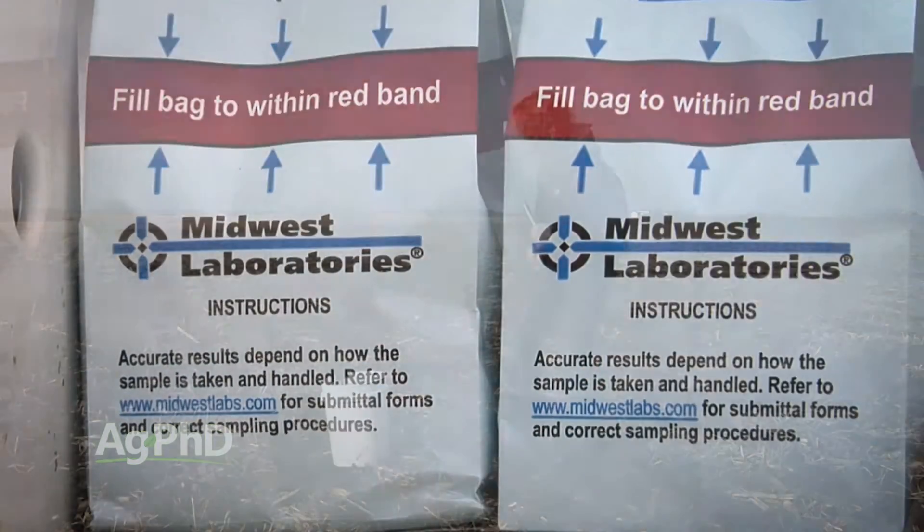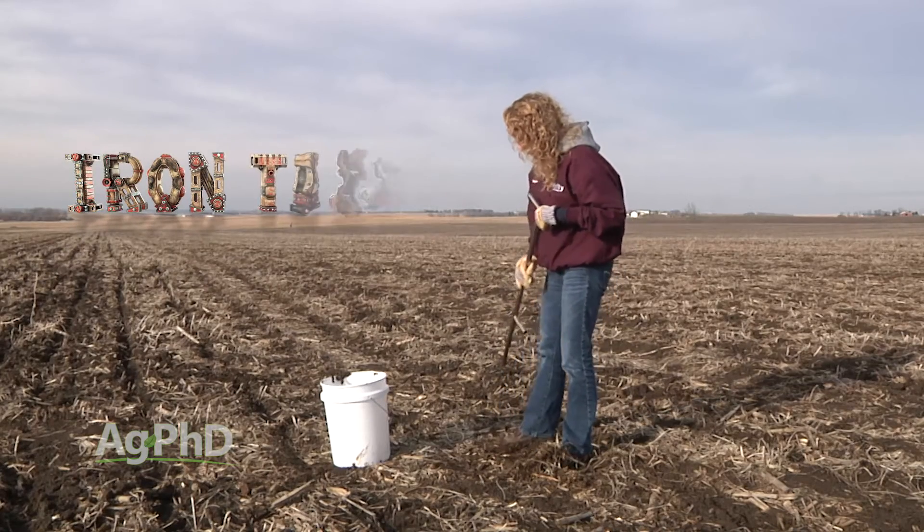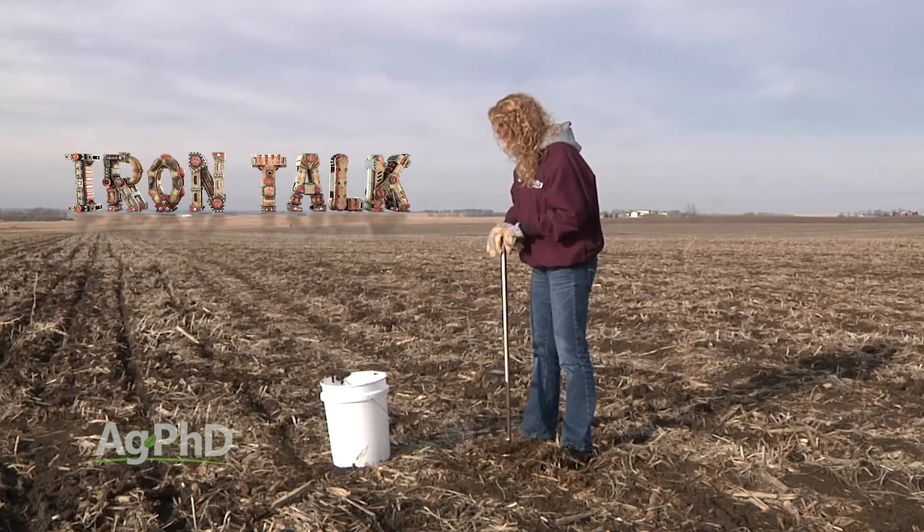Be prepared before you head to the field this spring, and spring soil sampling should go smoothly. That's all for today's Iron Talk, and now back to the show.